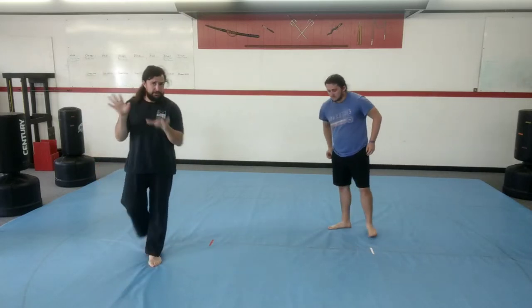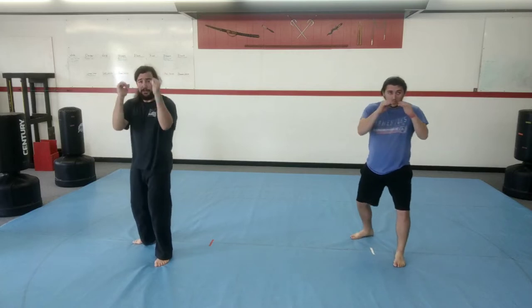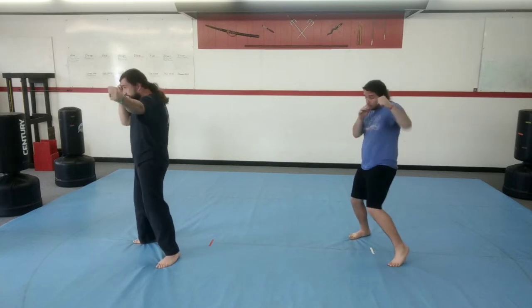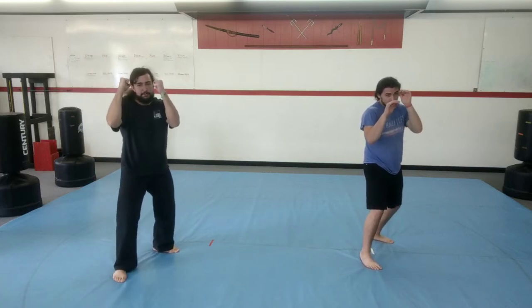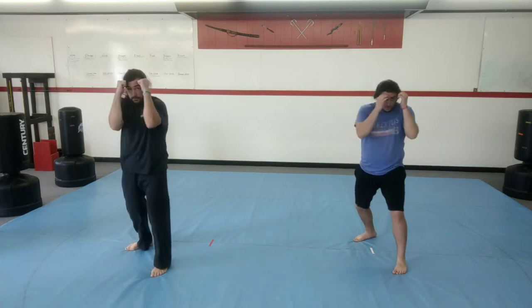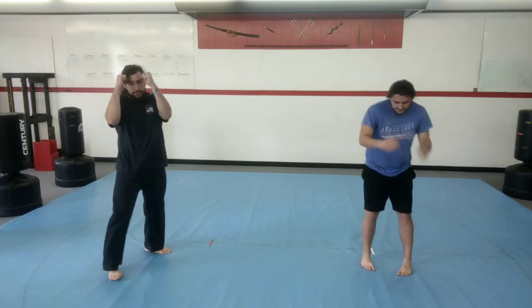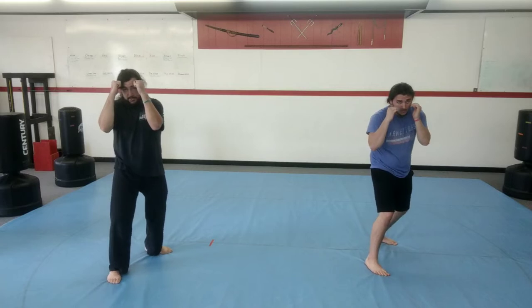Front punch only — ready? One, twist. Two, twist. Three. Four. And five. Make sure you're doing it with us. Switch your feet — now our other hand is in front doing the front punch. Ready? One. Two, twist. Three, twist. Four. Five. Switch again, one more time on each side, front hand only. One. Two. Three. Four. Five. Switch again, last time. One. Two. Three. Four. And five.